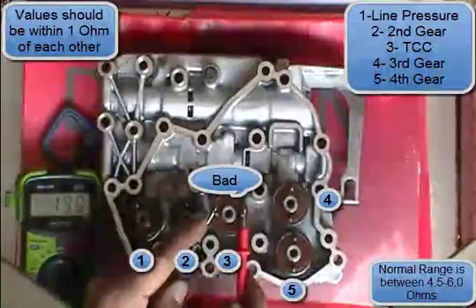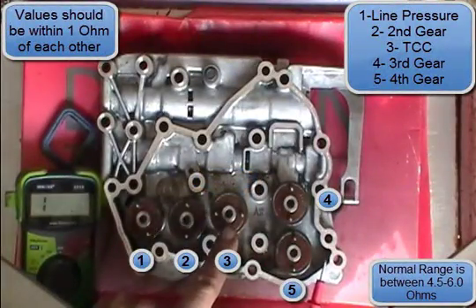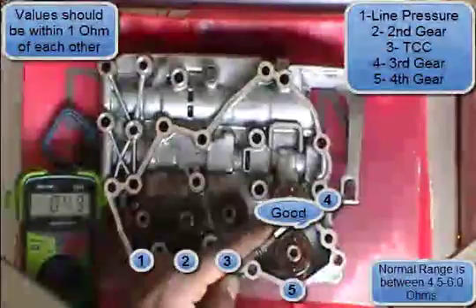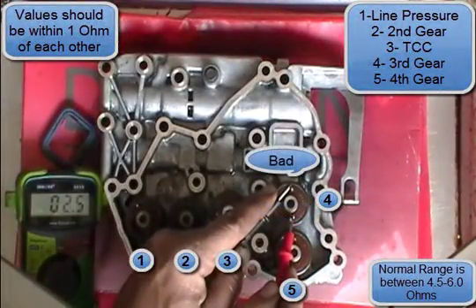Testing this one — this is just obvious, that one's really bad. And that one is dead on the money — that one's good. And this one is really bad.